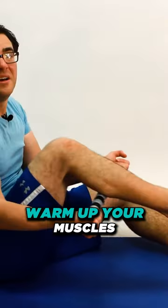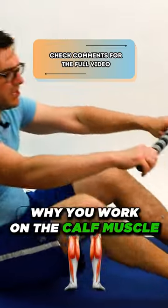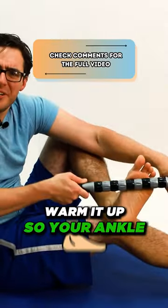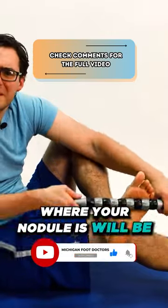Warm up your muscles and massage them before you stretch them. You work on the calf muscle because you want to warm it up so your ankle is more flexible, and then your plantar fascia where your nodule is will be more flexible.